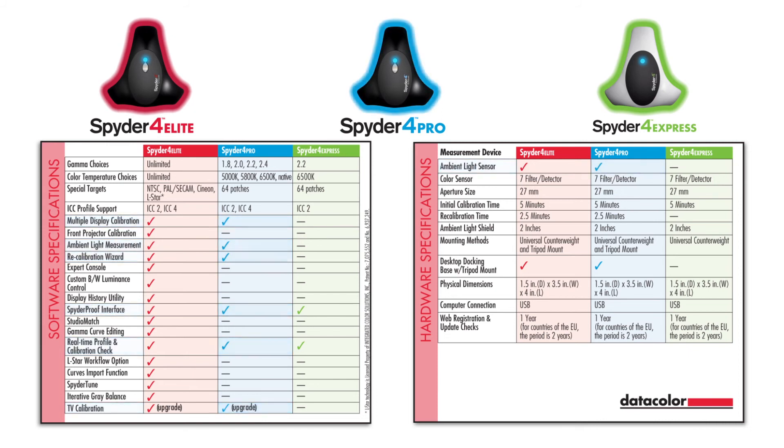The Spyder 4 Pro version is for professional users with multi-monitor setups who do not need the full range of features found in the Elite version, like video targets, projector calibration, or the extended analyze functionality.